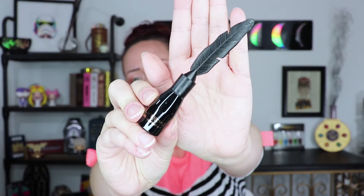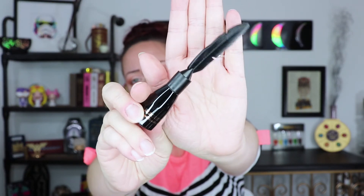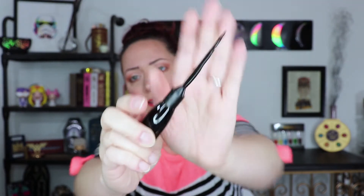The Pretty Vulgar version retails for $25 and it's a very large pot — very hefty feeling with a good bit of liner in there. This one is $5, so it's cute. It's got the feather design — I'll show it to you up close. You can totally put this on your vanity and display it if you wanted to, because you can turn it around to the side where there's no writing, and it's just a little black container.